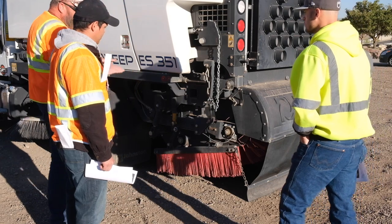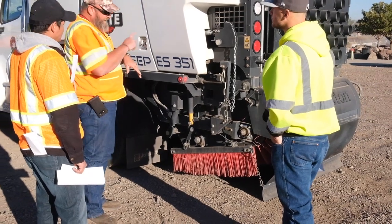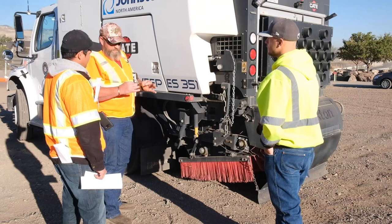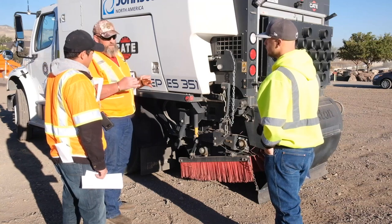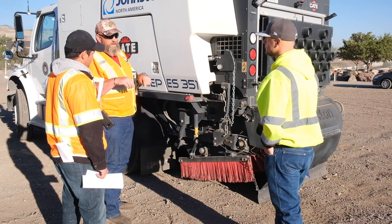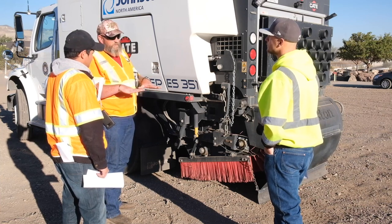The side brooms — we can actually adjust pressure on those. I'm going to show you the adjustment points up inside the cab. There are two black knobs. What you do is pull them up to unlock them, then adjust them — there's a plus and a minus on them. After you get them adjusted, push them down to lock them in so you don't lose any pressure.